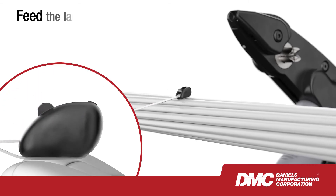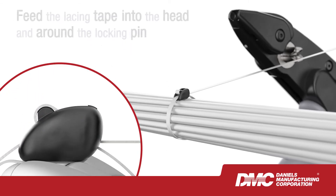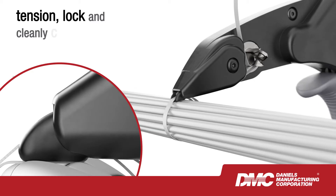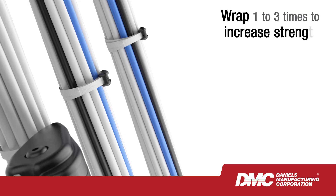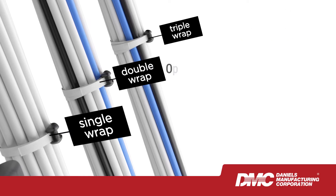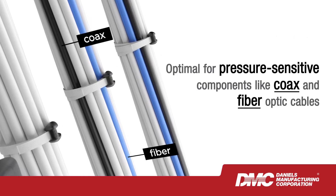Using LaceLock is simple. Just feed the lacing tape into the head and around the locking pin, pull tight, then use the innovative LaceLock installation tool to tension, lock and cleanly cut the lacing tape. You can wrap the tape one to three times around the bundle to increase strength and accommodate all types of wires and cables, making it optimal for pressure-sensitive components like coax and fiber optic cables.